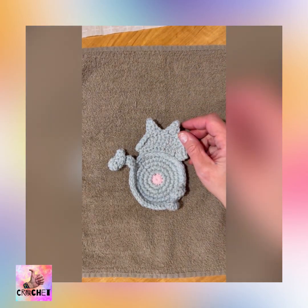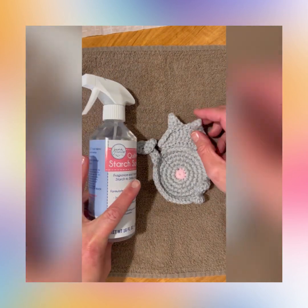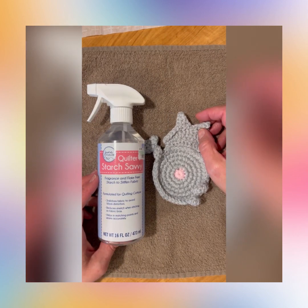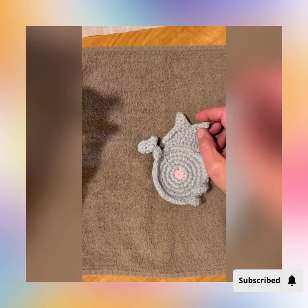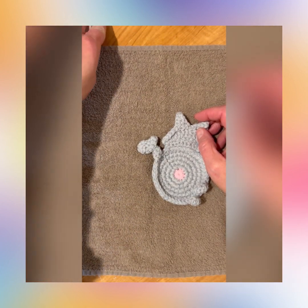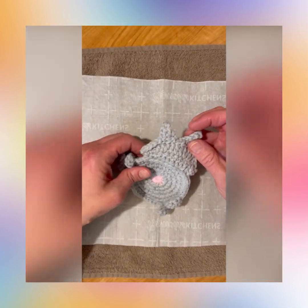Thank you for joining me on my channel, this is Heather and I'm with Funky Thumb Crochet. I decided to do a video tutorial on ironing your cat butt coasters. This is my first tutorial and also my first voiceover, so bear with me please.